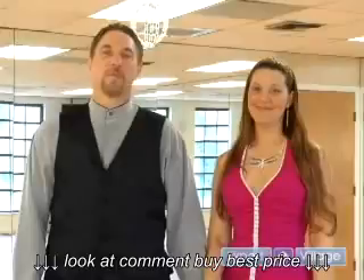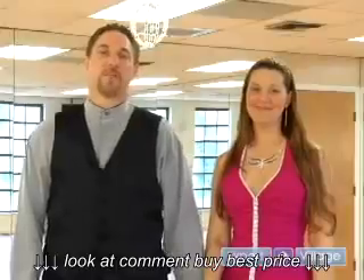On behalf of Expert Village, I'm Christopher Hemmerer from Mr. Dance.